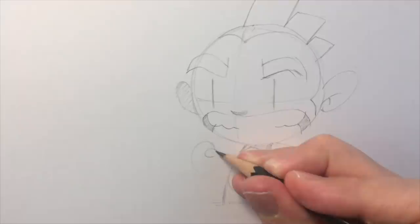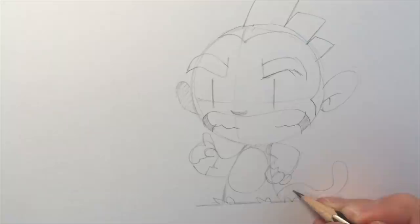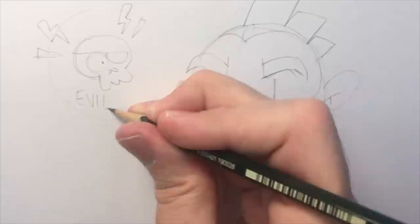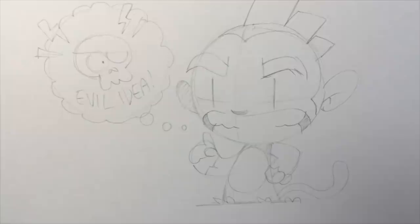Let's draw another arm — he's pointing. He's got some devious scheme. Little fingers, little cuff of fur again. The ground, tufts of grass, and a tail. Let's give him some sort of intention, some sort of devious plan he might have. So let's draw a skull — an anxious-looking skull, looking rather terrified. Put him in a speech bubble and call it an evil idea. So there we go — we've illustrated what Monkey is thinking. Whatever it is, it involves a very scared skull. It's in a thought bubble.